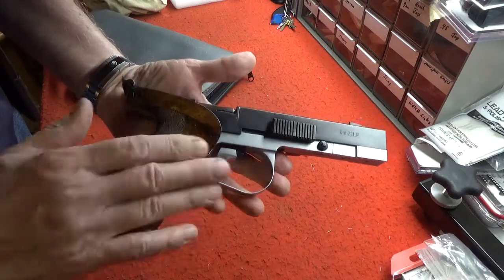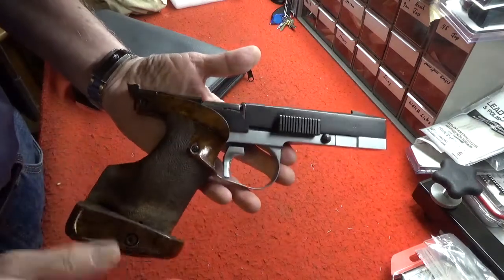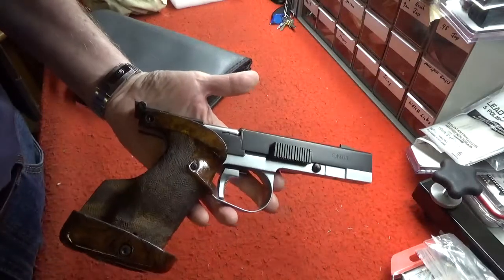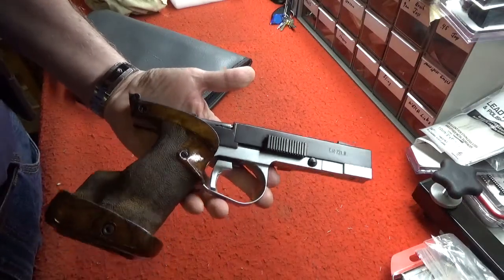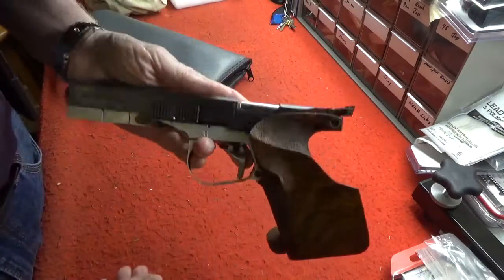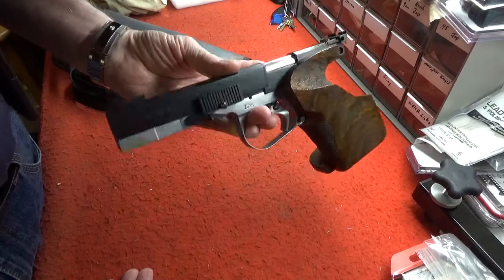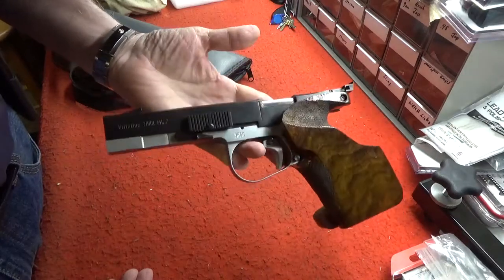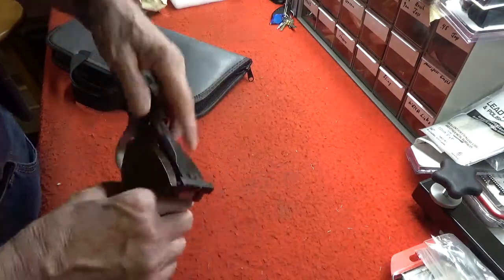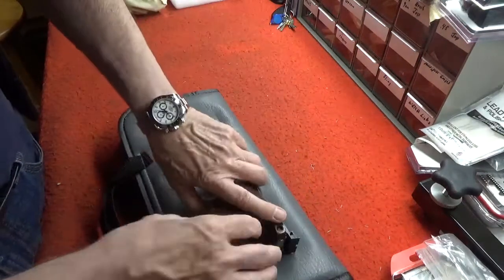I've only shot this once so far, and unfortunately I didn't have my camera with me, but I put CCI standard velocity through it — just a fun pistol to shoot, extremely accurate, well-built, robust design from this small little-known company I'd never heard of before called Brit Arms. Next time I go to the range I'll make sure I have my camera with me and I'll roll in some footage of shooting this very unique pistol. Until next time.